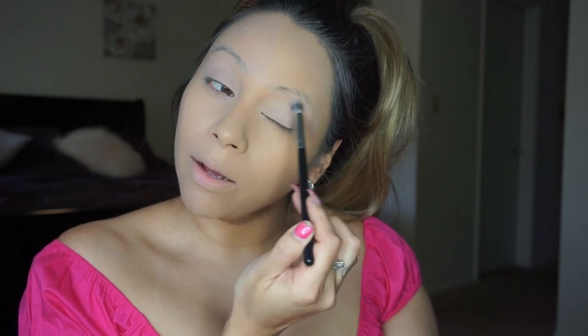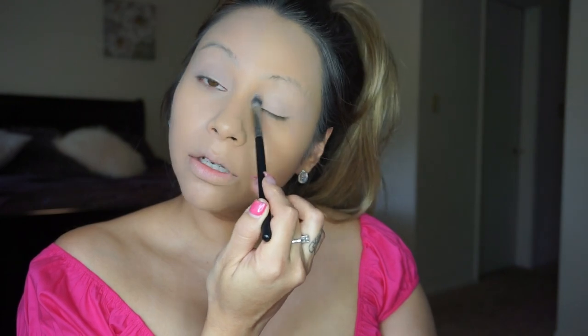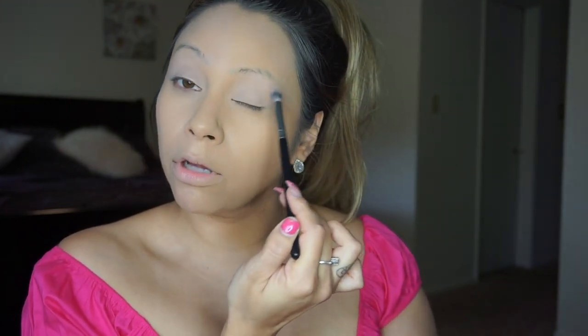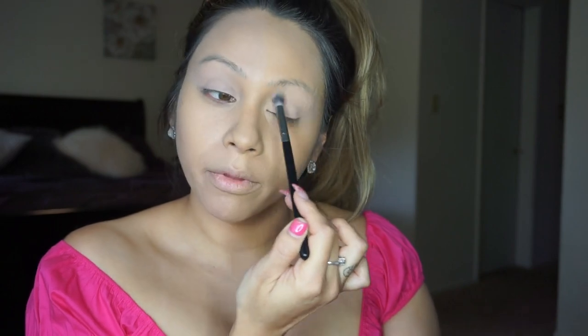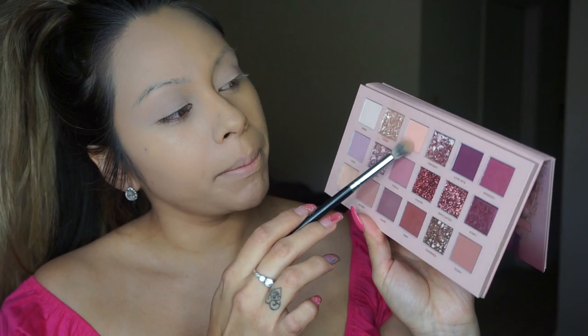I'm so upset, you guys — I was planning on wearing these lashes that I wore the other day for this video, but I took them off and I can't find them anywhere. They're lost. I'm so sad because I only wore them once and they were so nice. Now that I have set my lid, I'm going to go in with my transition color — a peachy color right here called Play.